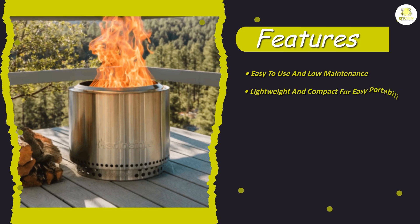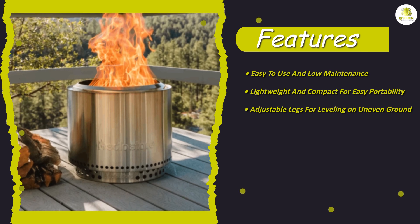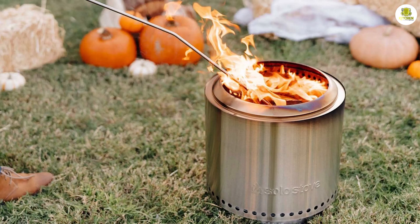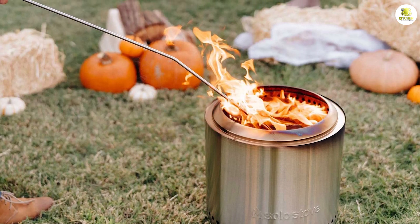The stove features a double wall construction which allows air to be drawn in from the bottom and heated as it rises through the stove. This creates a secondary combustion which burns off any remaining smoke and produces a clean flame. The Solo Stove Ranger also comes with a stand which elevates the stove off the ground and provides a stable platform for cooking.